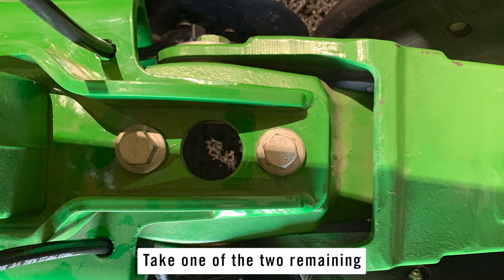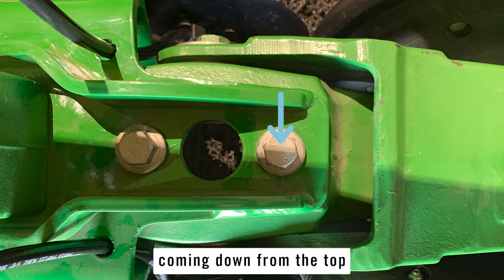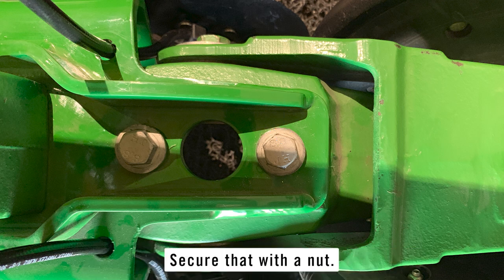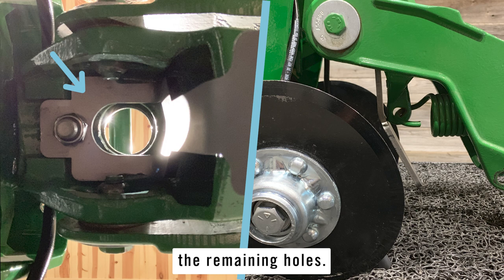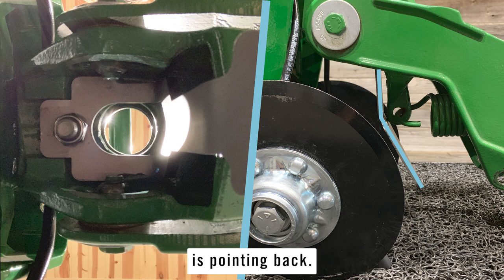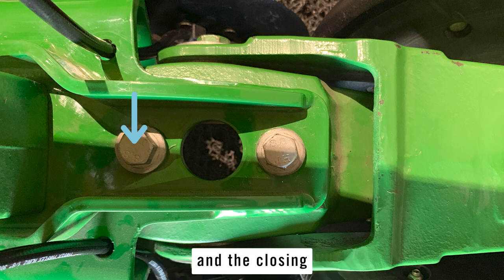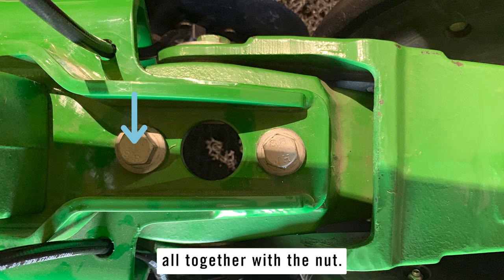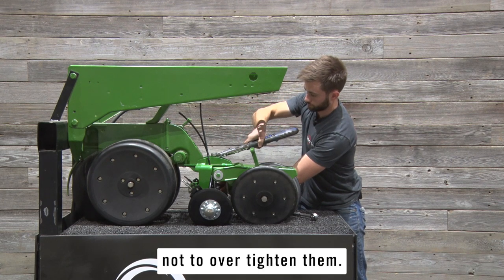Take one of the two remaining M12 bolts and insert it in the rear hole of the Bandit frame, coming down from the top, through the Bandit, and then through the closing system casting. Secure that with a nut. Place the rock guard under the closing system casting, aligning the remaining holes. The rock guard should be positioned so that the arrow on the rock guard is pointing back. Insert the final M12 bolt through the Bandit unit and the closing system casting, and finally through the rock guard, and secure those all together with a nut. Torque those bolts to 42.2 foot-pounds and make sure not to over-tighten them.